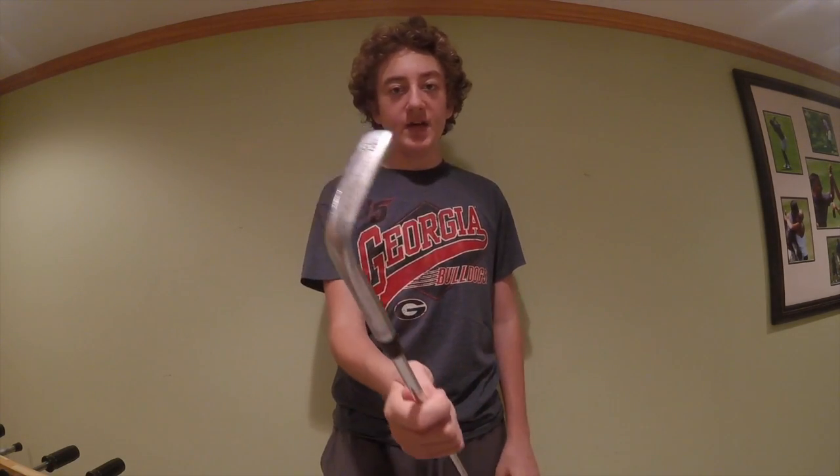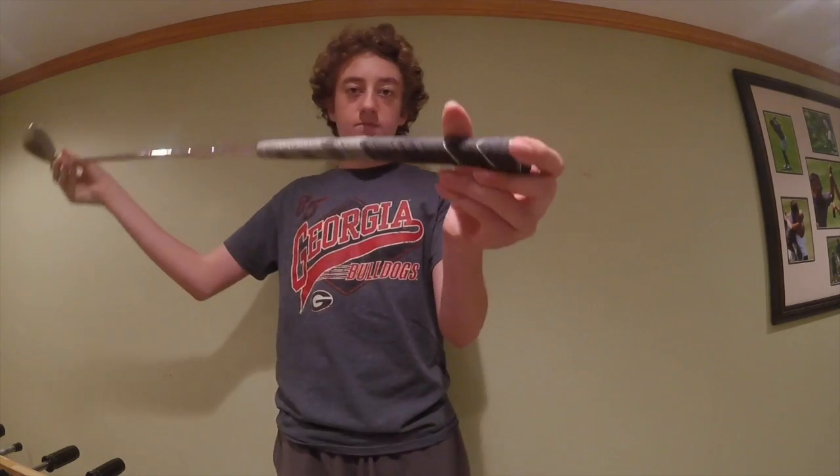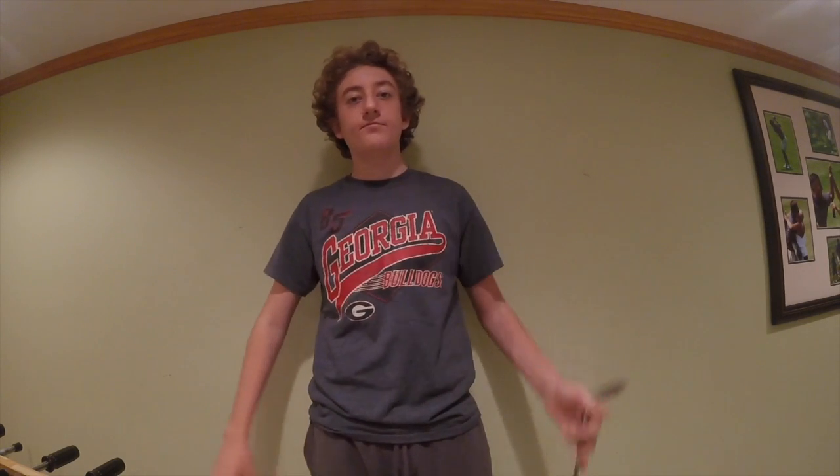Moving on to my wedges — I have the Vokey SM5 58-degree. Sorry it's a little dirty. It has a new multi-compound grip on it, which I like — it has good feel to it. You can't really go wrong with Vokey wedges.